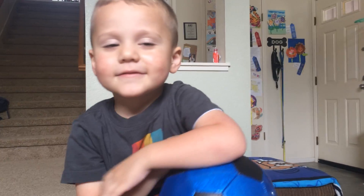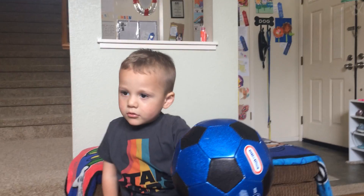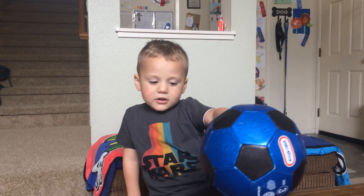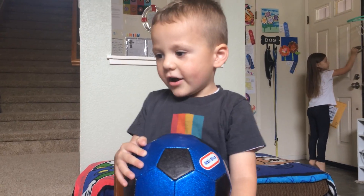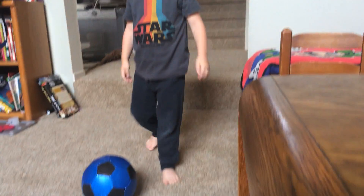What do you do with a soccer ball, though? Do you just look at it, or what do you do with it? Kick. You kick it. With what? Your arm? Your hand? Let's try it. Or your foot? Your foot. Okay, let me see. Try it.